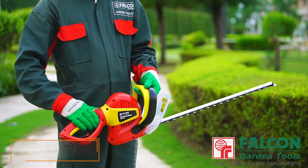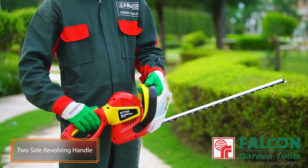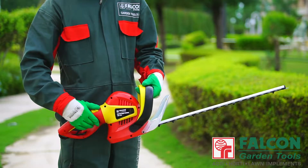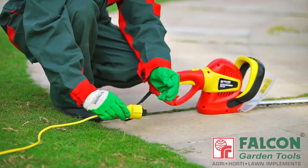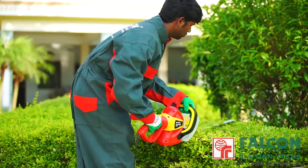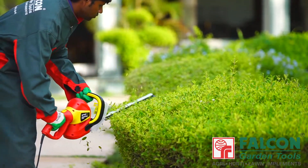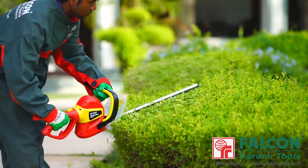The two-side revolving handle makes it easy and comfortable to cut the hedges at various angles. Its lightweight design allows you to maximize your work time and make your gardening enjoyable. Your working conditions are our concern — that's why we have put so much effort into the ergonomic details.